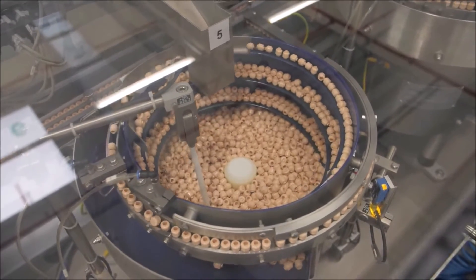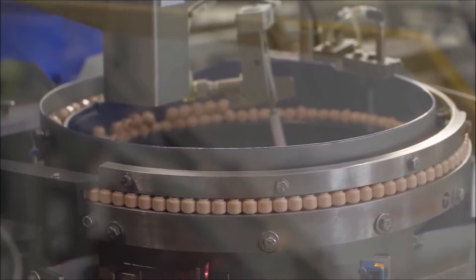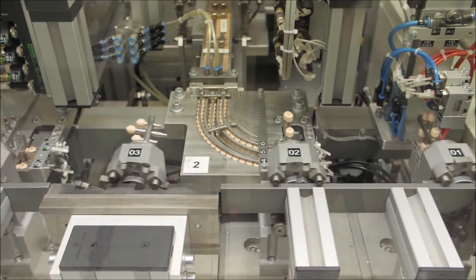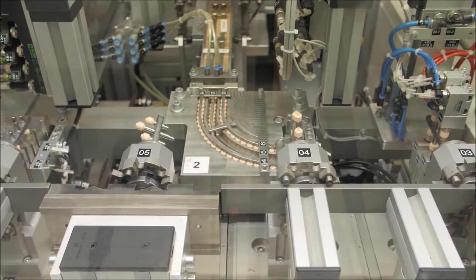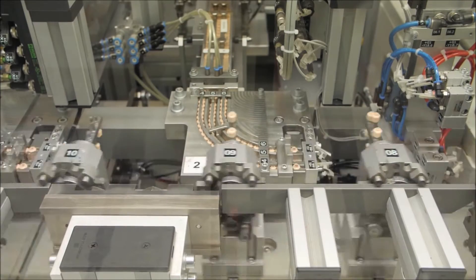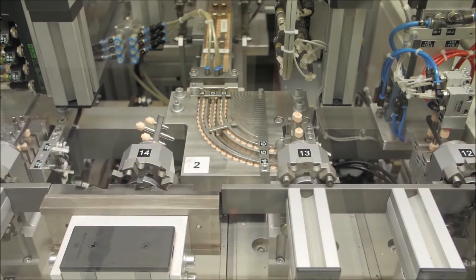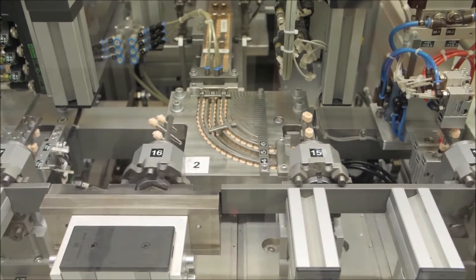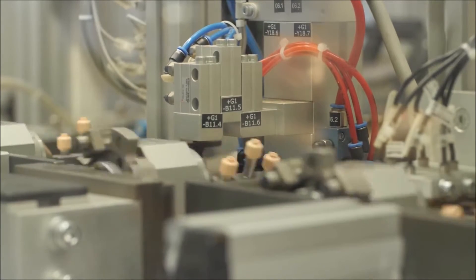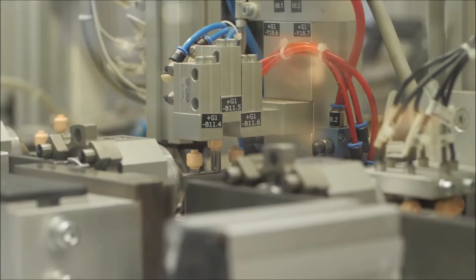The exact same process now happens with the minifigure heads. They go up a conveyor belt into a single file, with loads of different colored heads. They're placed on both sides of metal poles, ready for printing at a very quick scale. They then move along the conveyor belt and are pushed down to make sure they don't fall off while spinning.